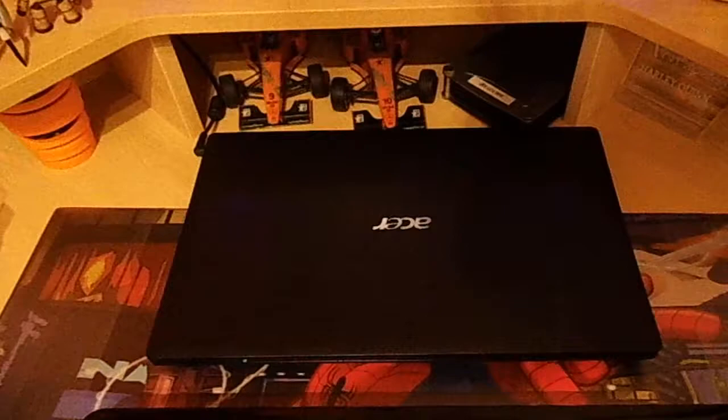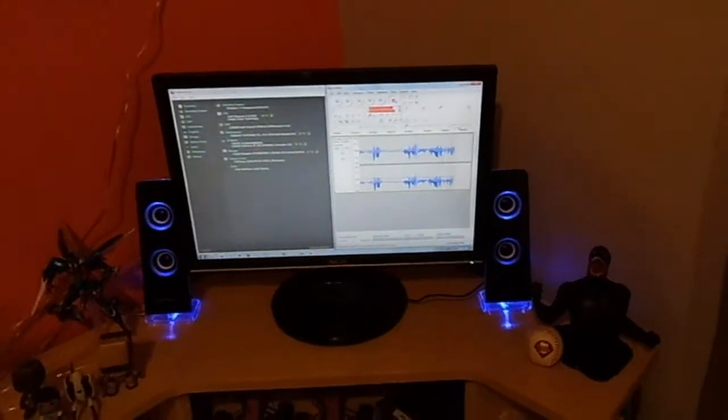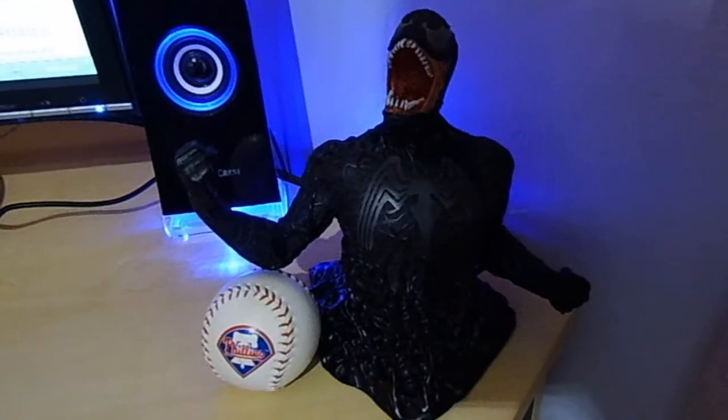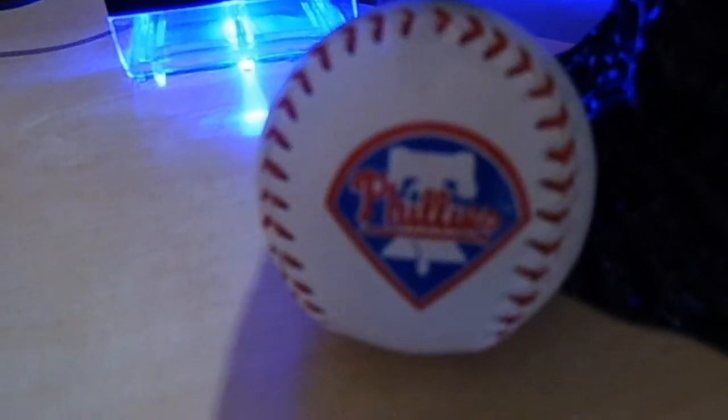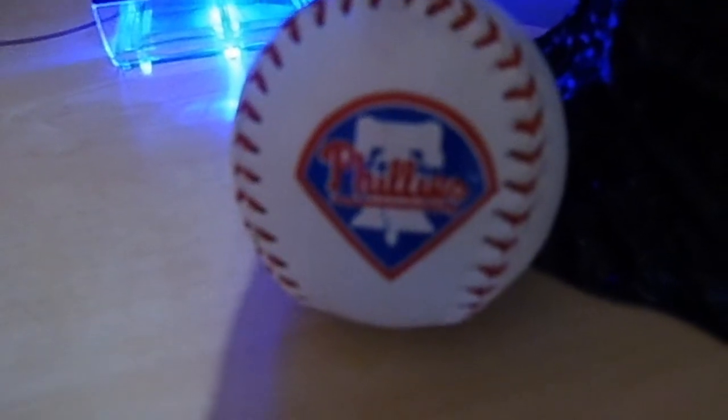That's my old laptop that I used to make videos with, my keyboard, and my mouse. And here is my PC arrangement. I also forgot about this - we've got a Venom bust from the Spider-Man 3 movie, and a miniature baseball from the Philadelphia Phillies.